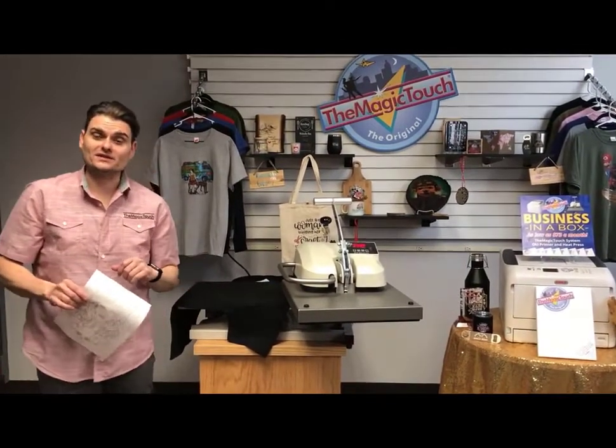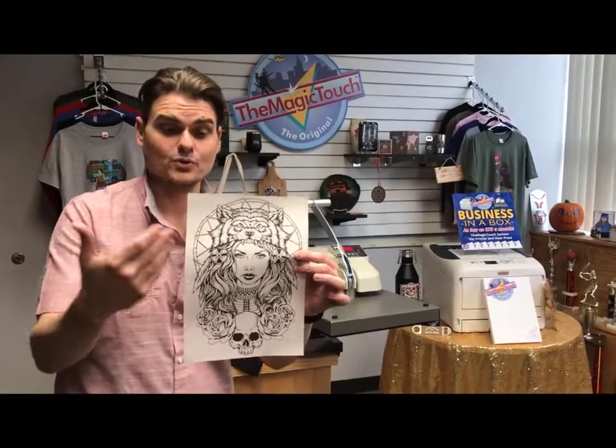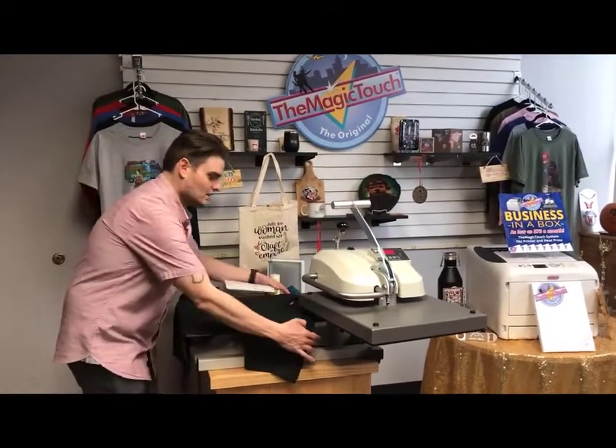Something very unique about the T1 transfer paper is you can put it on a black shirt if you want to add foil on top. Imagine doing vinyl without weeding or cutting. A logo like this — how long would it take to weed? Normally 45 minutes to an hour; you wouldn't even take the job. With the T1 one-step, self-weeding, self-cutting transfer paper, let me show you how easy it is.